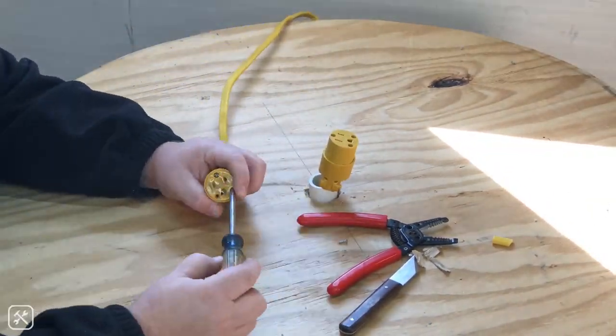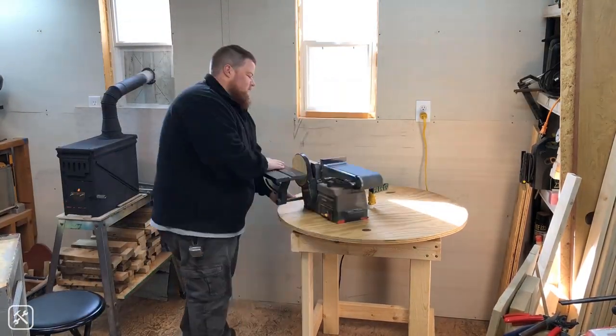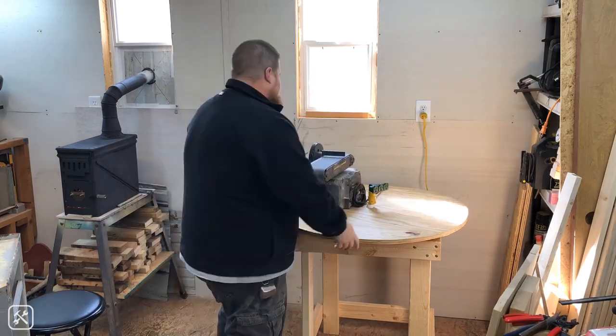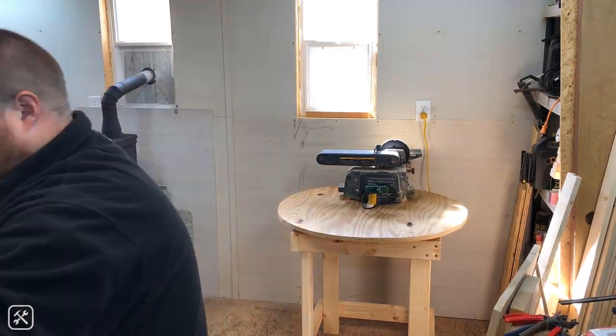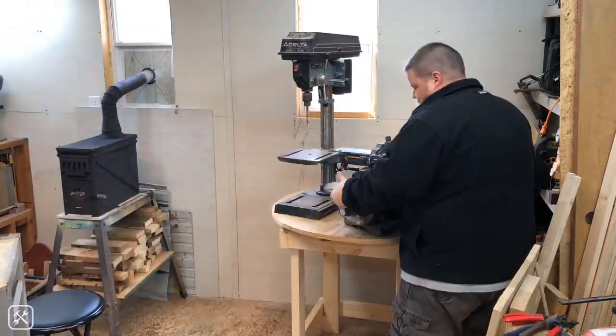It was very important to me when designing and building this to make it very economical and very easy to build for anyone, regardless of your tools or your skill ability.